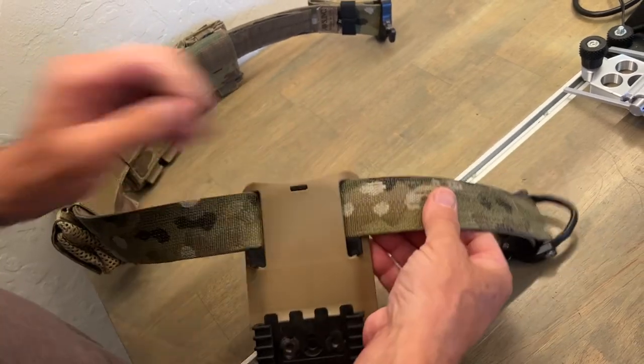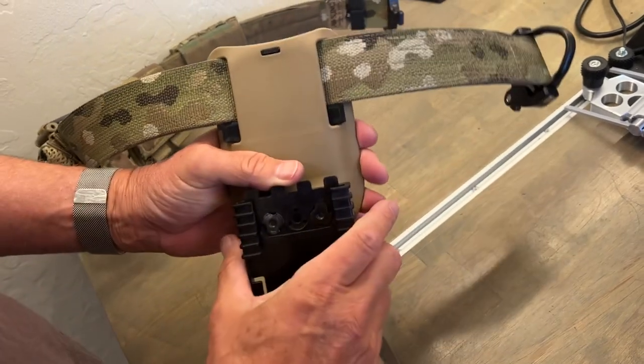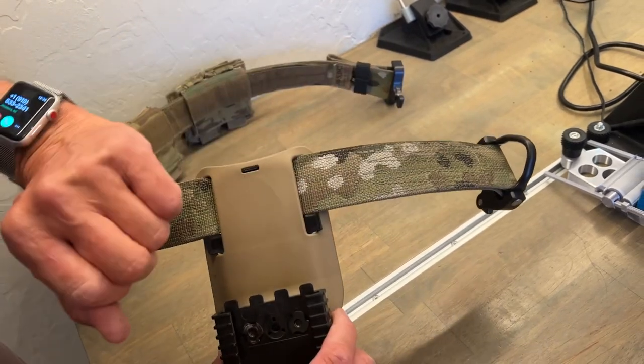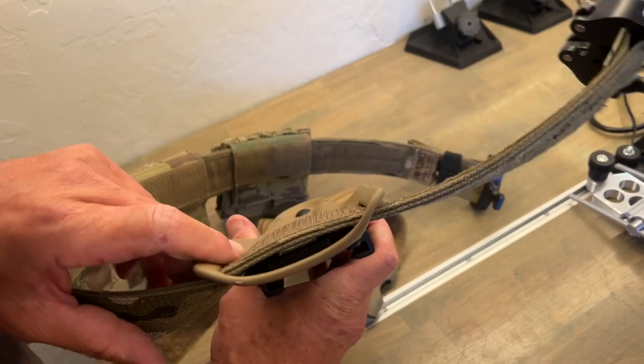Now, that doesn't guarantee that it won't move, but it sure is a lot more stable and should hold its position a lot better. This is a one and three quarter inch gun belt. If you like it, contact us — we can make one of these for you too.